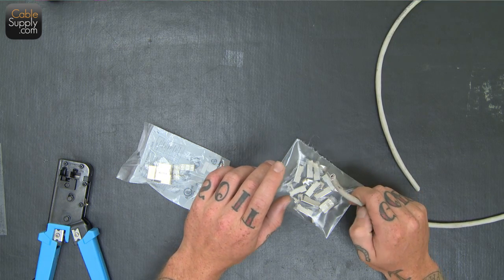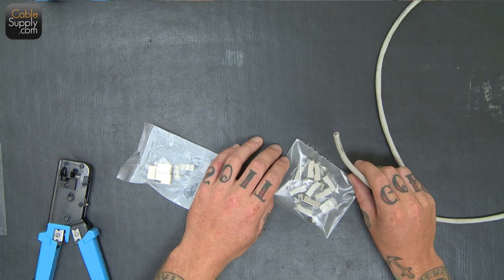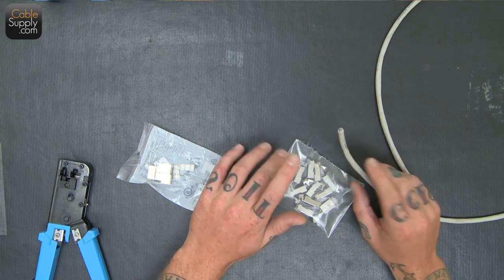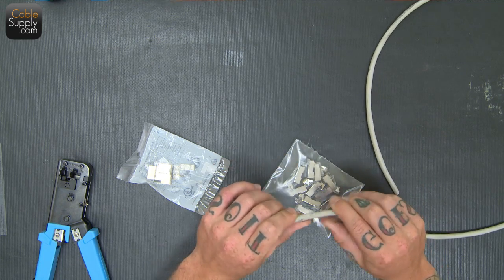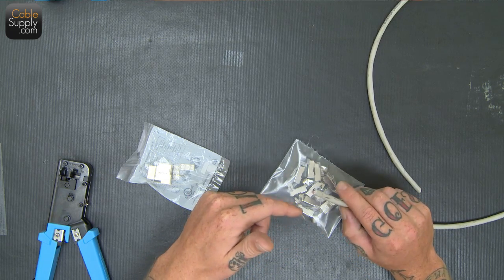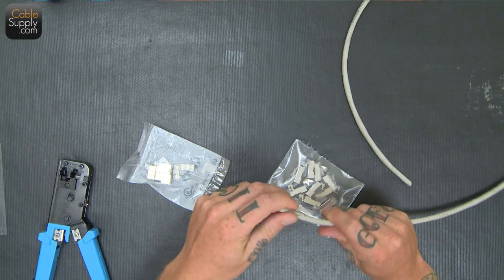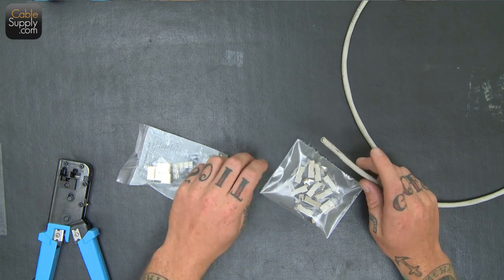Basically the shield is a thin piece of metal. It can either be a braided or woven piece of metal, or foil. The cable can either be completely shielded all the way around, or shielded all the way around and each individual pair is shielded, although you normally only find that in Cat7.